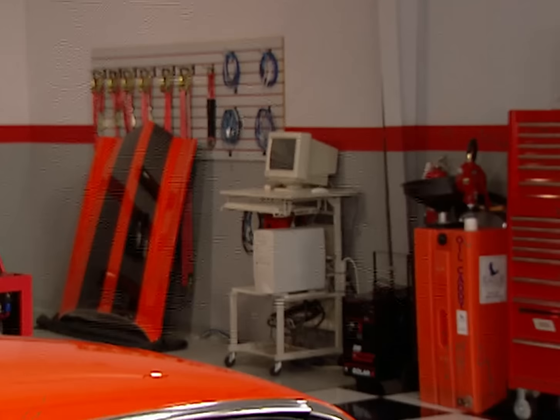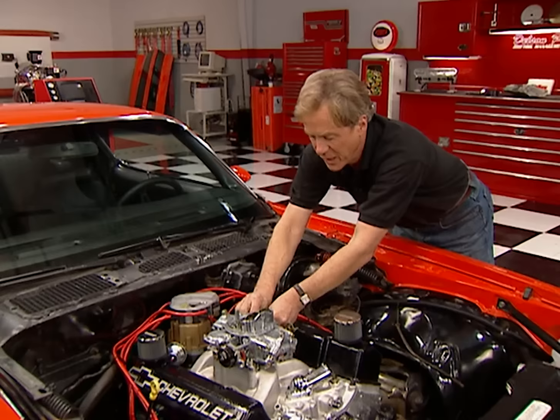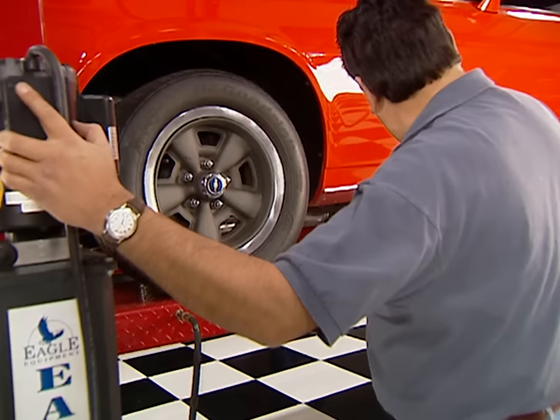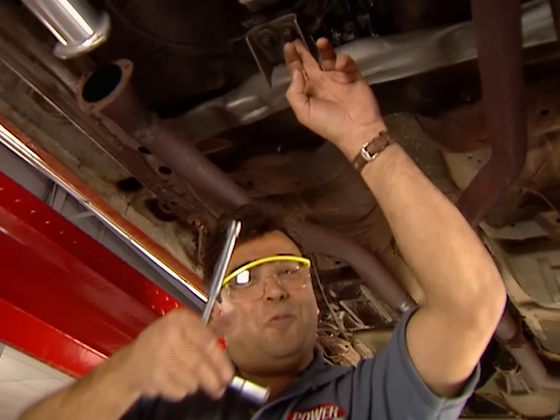The carburetor goes on next. We dynoed this ZZ4 with a double pumper, but for street use we're going with a Holley 750 vacuum secondary carb. We'll give up some horsepower, but more than make up for it in drivability and mileage. Once it's bolted up, we'll get this Camaro on the lift and go ahead and reinstall the Muncie — the shifter handle removed so the assembly fits up through the floor opening. Once the trans mount is tightened up, we'll be ready for the driveshaft.